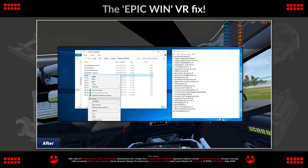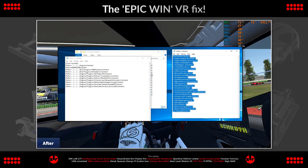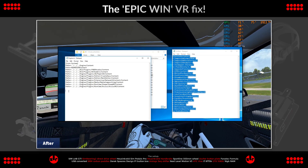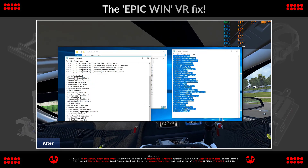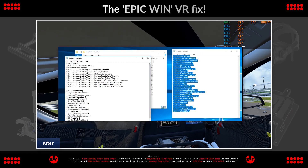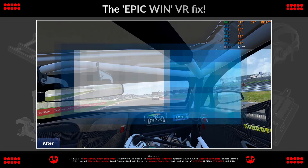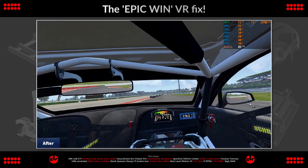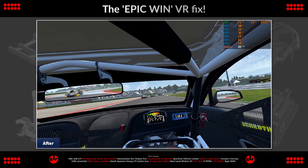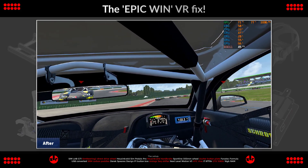I recommend you back up the .engine.ini file first before making the change, just as a precaution. Seriously guys, you need to try this — but if it's too much for your PC to handle, just revert back. I did notice it completely overrides the existing game's graphic settings you've selected. So these settings will be applied to both VR and playing on a regular monitor, but they aren't very well suited for monitor play. So you'll probably want to remove the changes to the .ini file if you switch back to playing on a monitor.